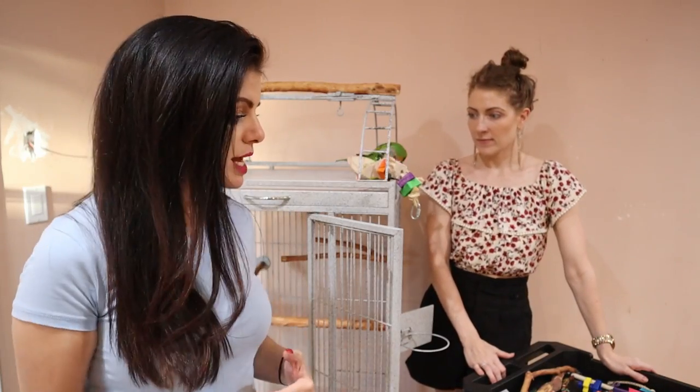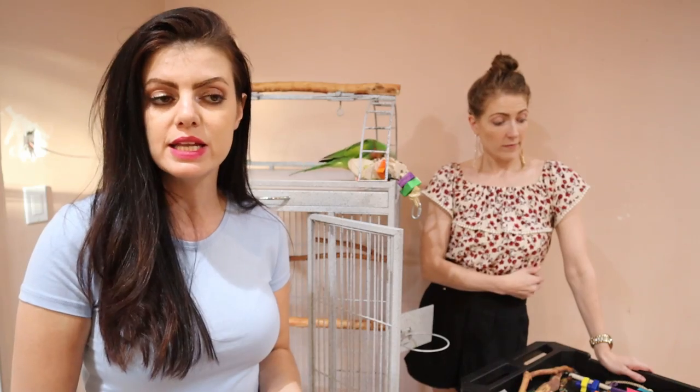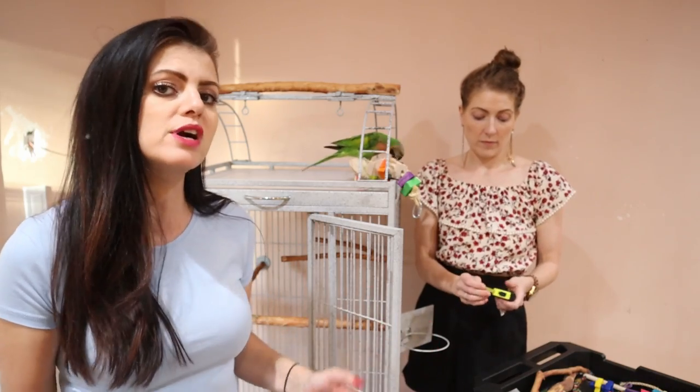First of all, before we go on — the first setup that we did was Leo, my Amazon. What's special about his cage setup is that he's very timid and doesn't really like to play with toys. So if you're looking for a simple setup, go check out that video. All of these cage setup videos have completely different elements. What is the right size cage for my bird?